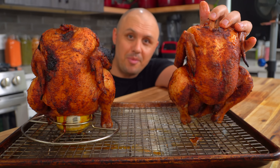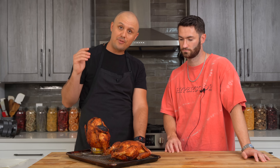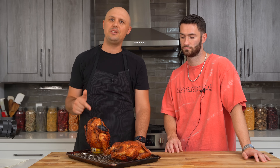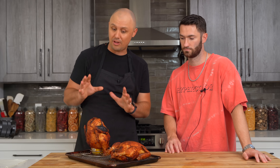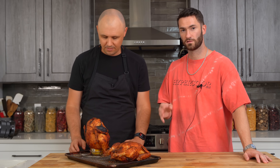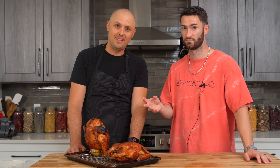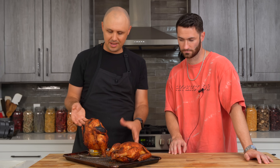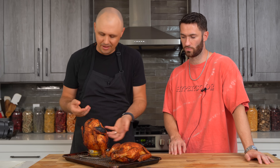These chickens are complete. Let's get Marcus in here and do a taste test to see if that beer even did anything at all. First things first — the beer can chicken actually cooked 13 minutes faster than the one without the beer, which was interesting. I thought it was going to be slower because that beer was kind of cold when it went inside the chicken. Let's see how much beer evaporated — Marcus, what's your guess?